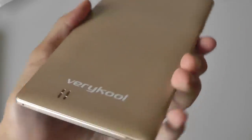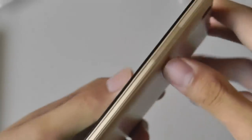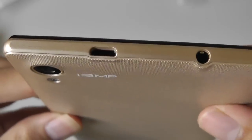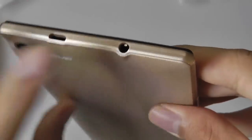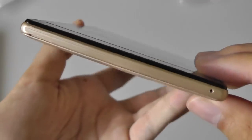It feels like an expensive product in the hand, which is good. You have a textured back which makes it easy to grip and hold, making the product pretty comfortable even though it's a large phone. The logo is embedded on the bottom, along with the microphone. The side features the volume rocker, which seems pretty tactile. On the top you have the micro USB for charging — an interesting placement as opposed to the bottom — and the 3.5mm headphone jack. The other side contains the power switch.